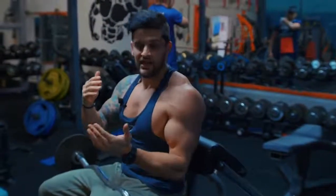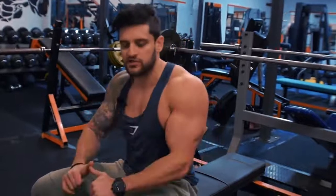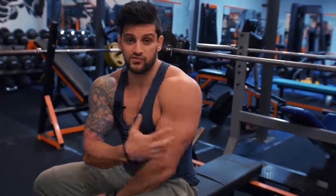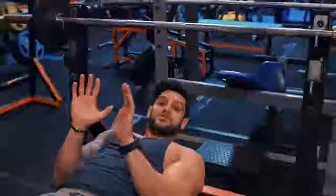Everybody gets obsessed with tricep cable pushdowns hitting the lateral head, but we need to concentrate on the long head — that gives us thickness from the side and creates depth. For that we need more of a compound movement that keeps the elbows close to the body: a pressing motion. A perfect one is a close grip bench press. It doesn't have to be super heavy, but being a compound barbell movement, it allows you to go a little heavier than with dumbbells.